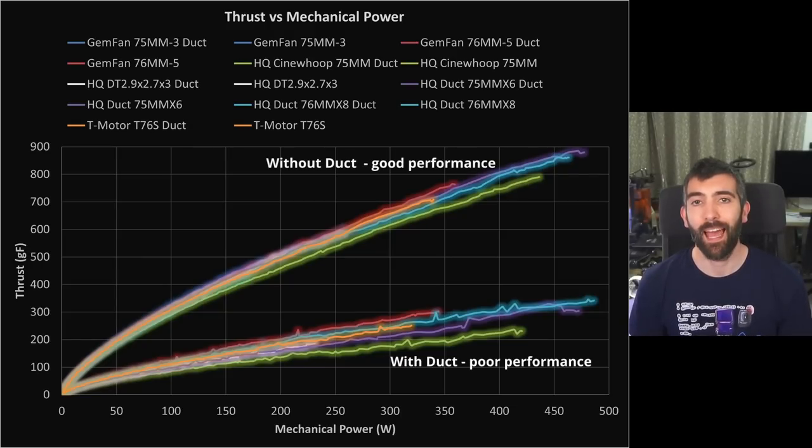I 3D printed a duct to put around the Cinewhoop props to see how it would affect performance, and it had a really striking effect on the results. Adding the duct massively reduced both the thrust and efficiency of all the props tested, with the more powerful props faring the worst — they had the biggest reduction in overall thrust and efficiency. I was really surprised by this result and investigated it in much more detail.